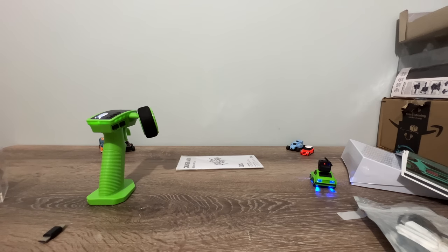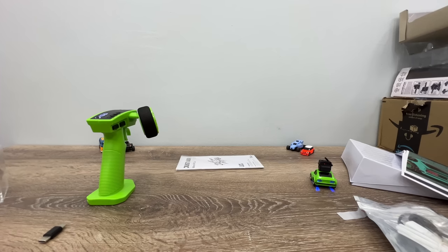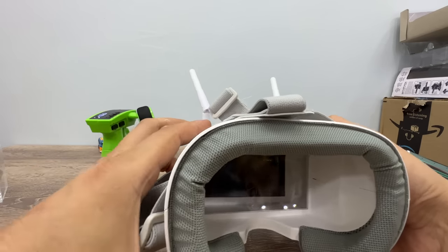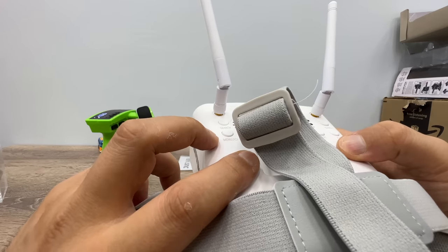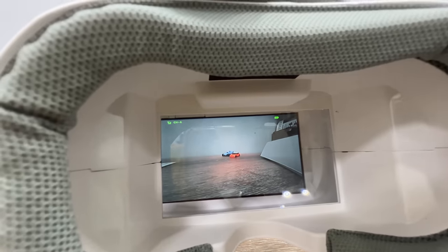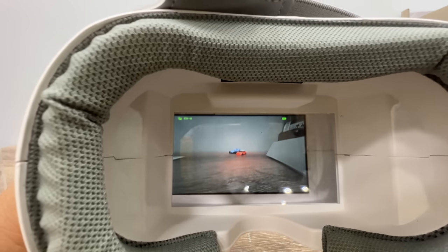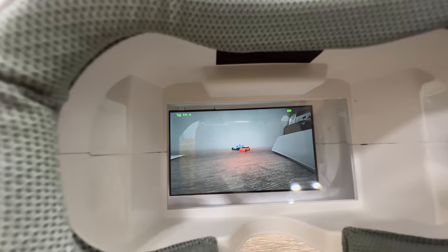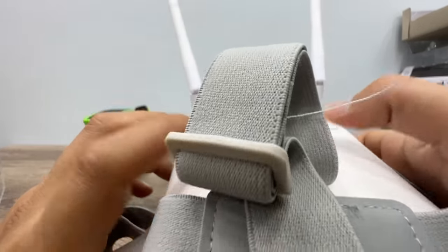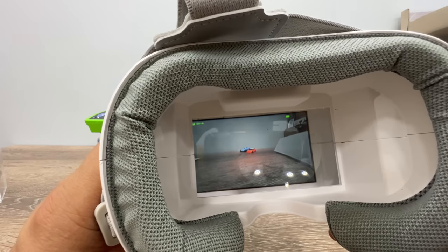Let me turn on the powerful lights. Now I'd like to show you how the FPV view looks — turning on the goggle, and instantly we get the FPV feed. It's quite nice for this kind of FPV camera. When you press the record button it starts recording, but I haven't plugged in the SD card yet — I'll plug it in while testing so we can see how it performs.